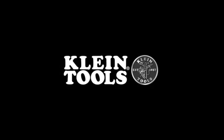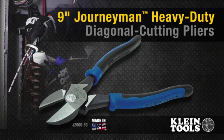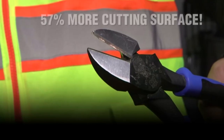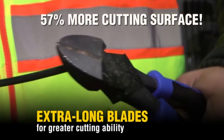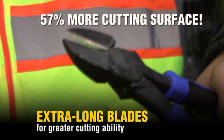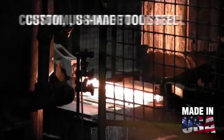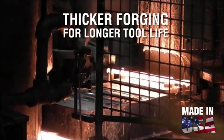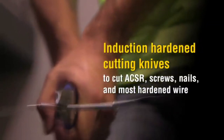Klein Tools — for the professional tradesperson since 1857.